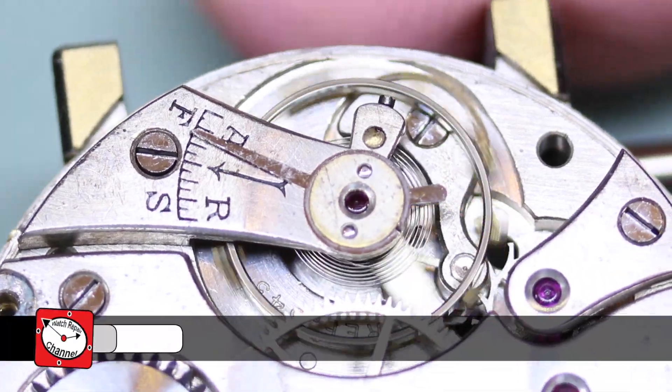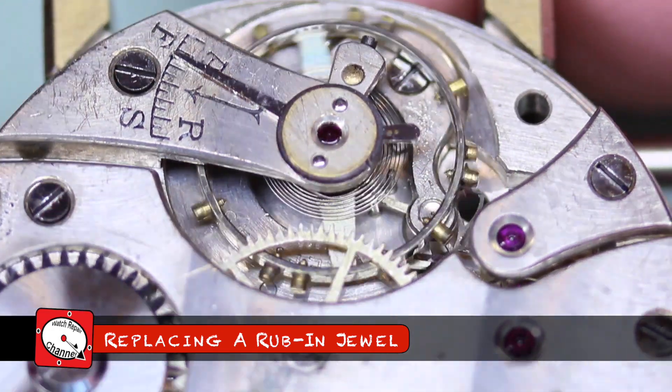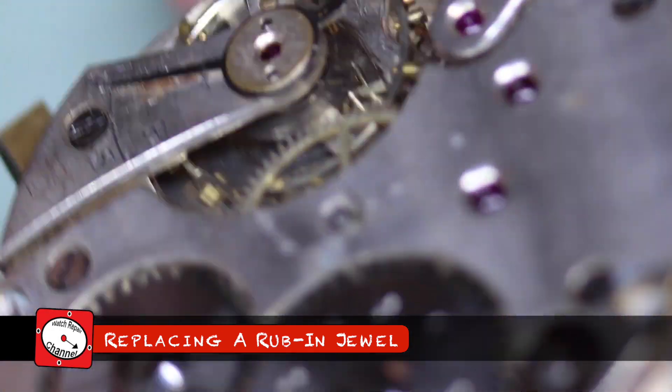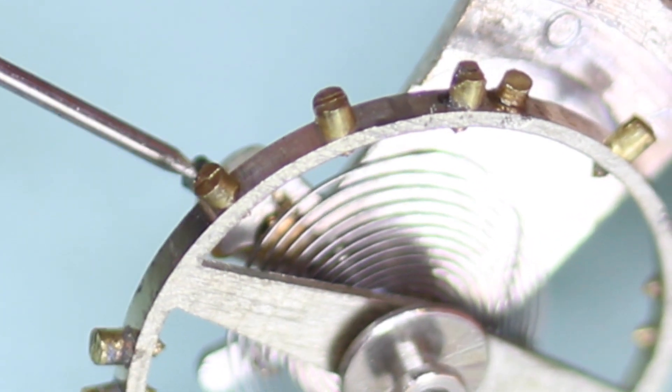The balance on this vintage pocket watch movement has a rather large amount of side shake and a low amount of amplitude. Upon investigation I found that the jewel hole on the balance cock is damaged.